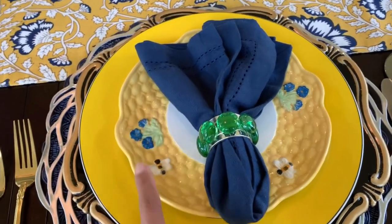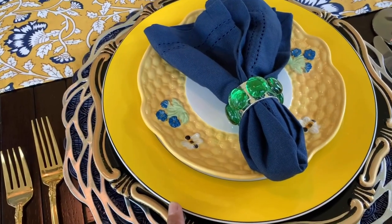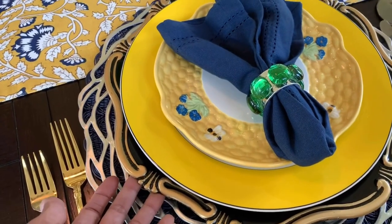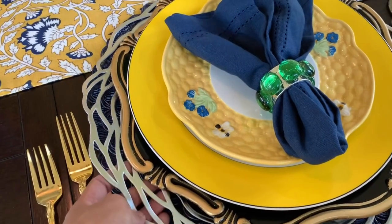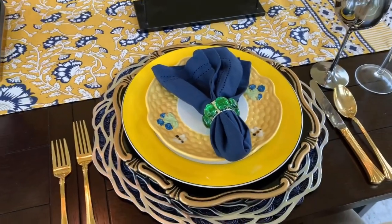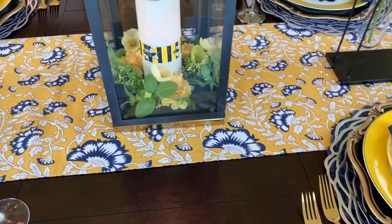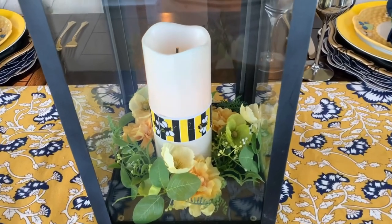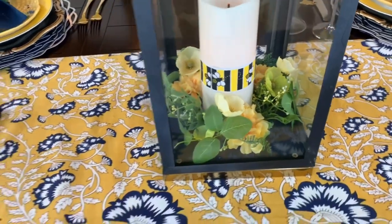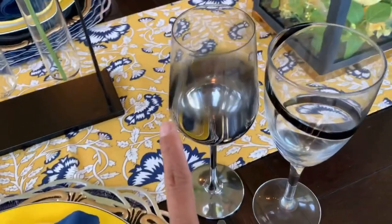I'm using the Kate Spade plate, and on top of that I have the charger from Hobby Lobby, and I have a placemat right here and another placemat. Guys, don't be afraid to play around with your place settings because that's how the fun starts. Over here I just put a record on my candle holder, and the runner came from HomeGoods.